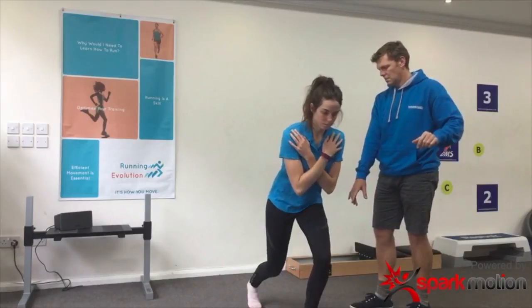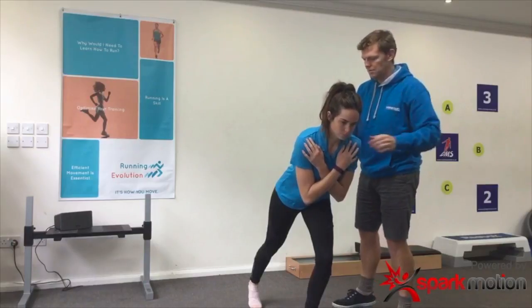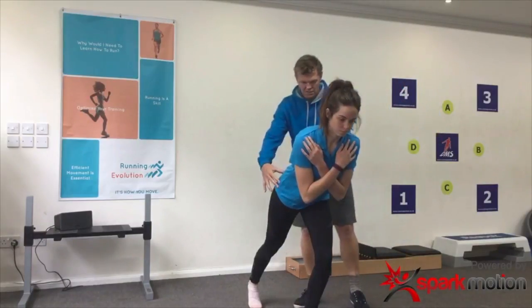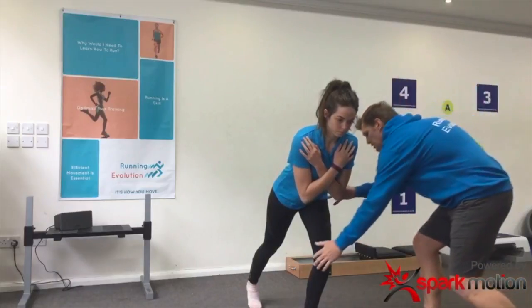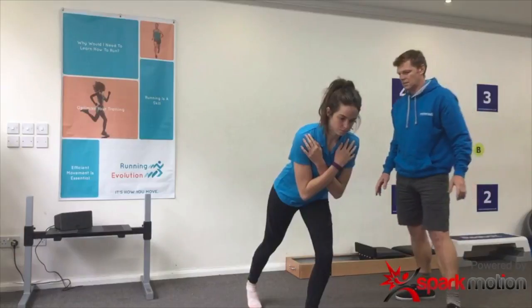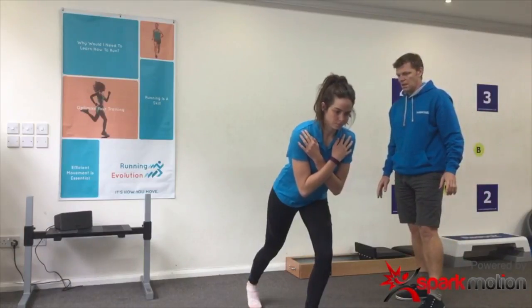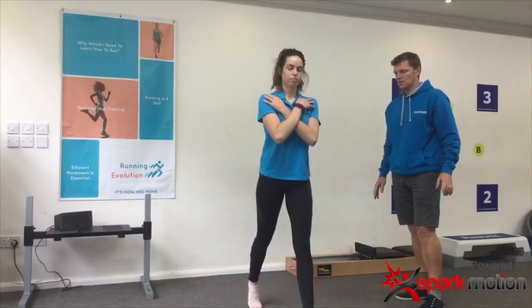We've got her into a lunge — she's taking four steps backwards, straighten the back leg. We want the weight in the heel of the front leg, and you should already be feeling that glute starting to work. We just need to correct the pelvis, make sure the knee is straight underneath the hip and overlying the second toe of the foot, and the sternum is nice and straight. Hold it for about 15 seconds and then come back up.